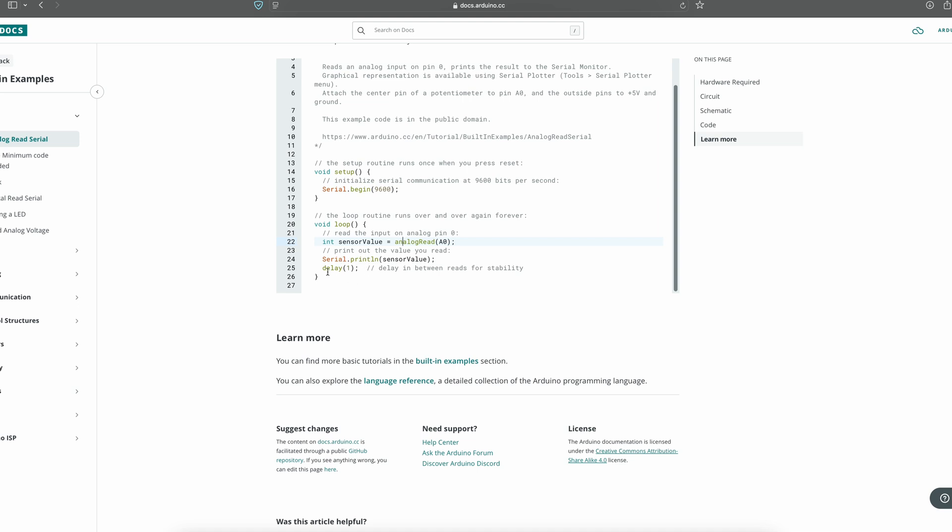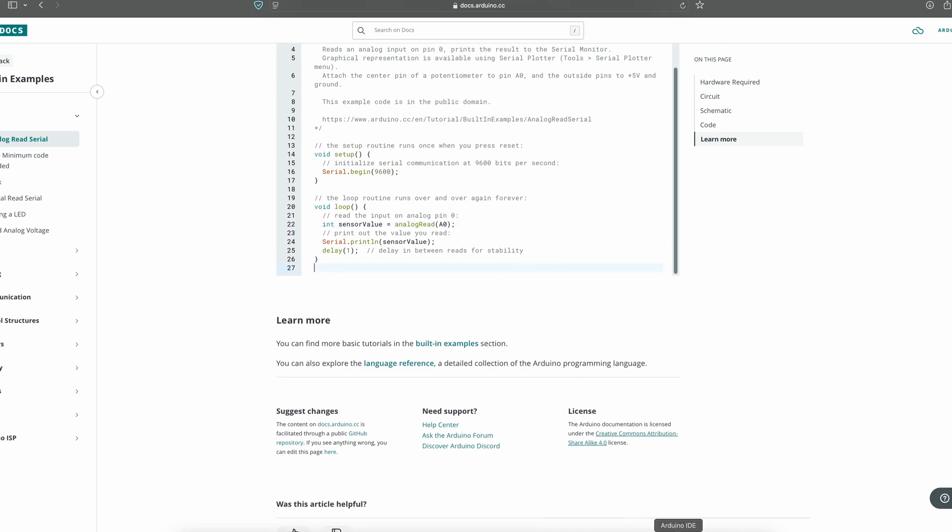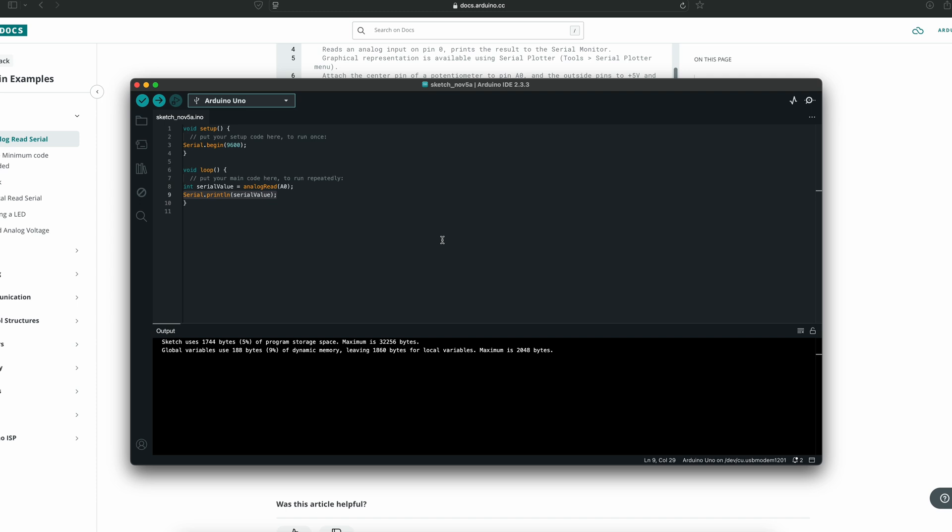This last portion here: they put delay(1) — one millisecond — and it helps with stability. It helps prevent readings from crazily jumping around, so with the delay you get a much more stable reading.